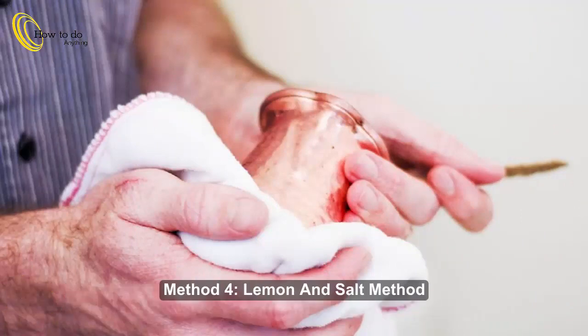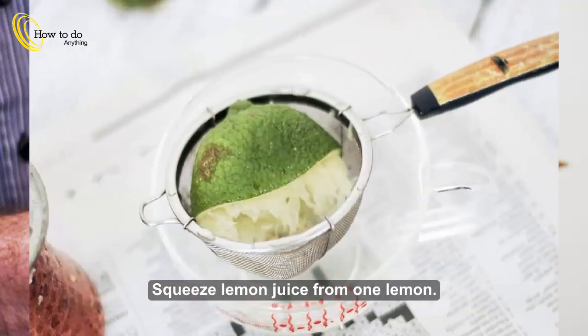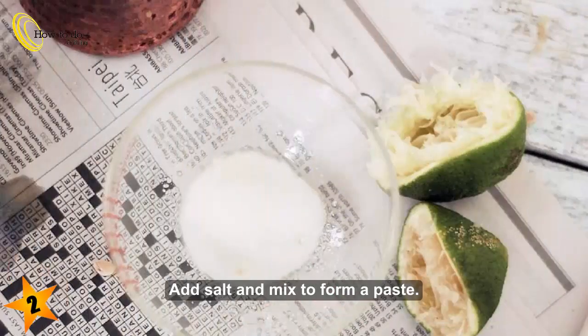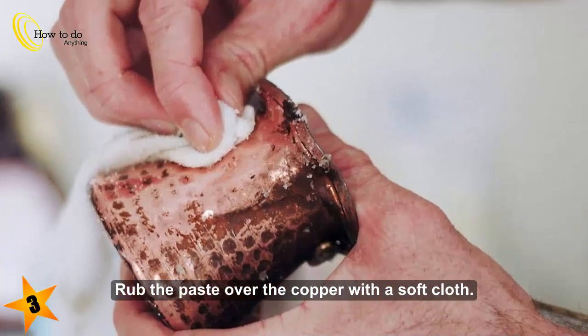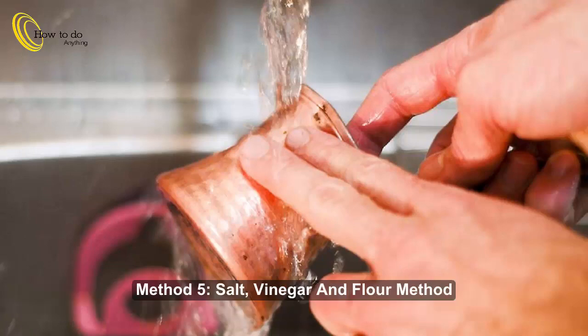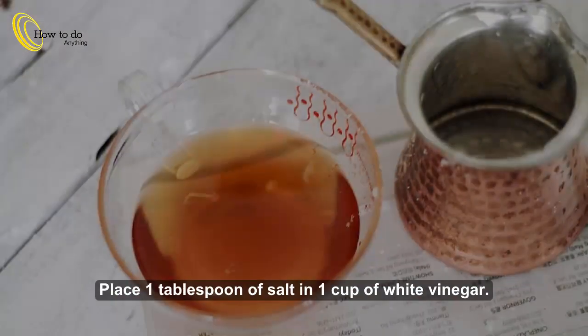Method 4: Lemon and salt. Step 1: Squeeze lemon juice from 1 lemon. Step 2: Add salt and mix to form a paste. Step 3: Rub the paste over the copper with a soft cloth. Step 4: Rinse off with warm water and polish. Polish with beeswax for a lasting shine.